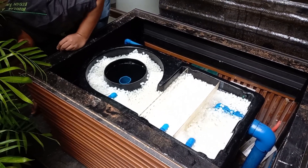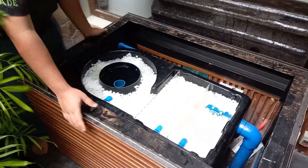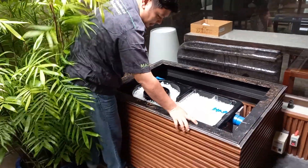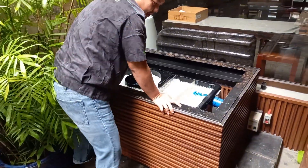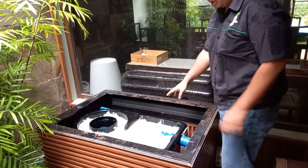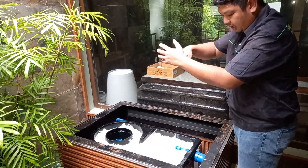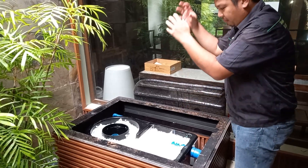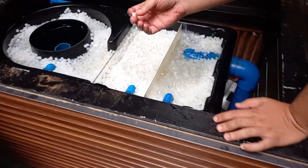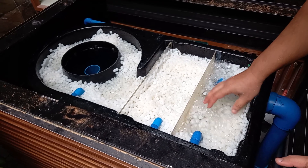Compared to the old filter design, where you needed to remove brushes, flush the dirt, and then put the brushes back — now, because we are using K1 type media or PE03 media, it's very easy to maintain and clean the filter.